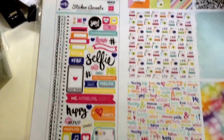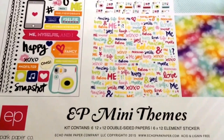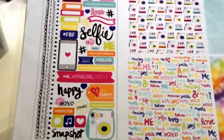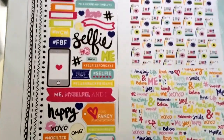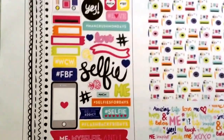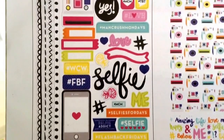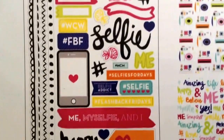I ended up getting the collection, which wasn't much — I think it was $6.99 and it comes with six 12x12 double-sided papers, the ones I just showed you, and then a 6x12 sticker element sheet. Look at the stickers — I love the doodles on the left side and the camera and the selfie. Selfie Addict, Flashback Fridays, Hashtag Selfies for Days. These are so cute. Look at hashtag MCM — Man Crush Monday? That's funny. Throwback Thursday. These are adorable.